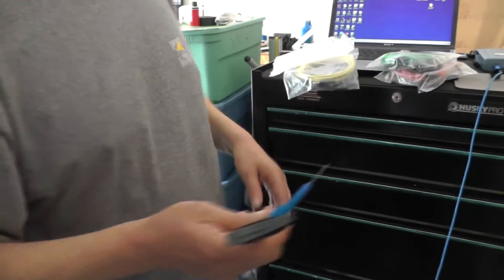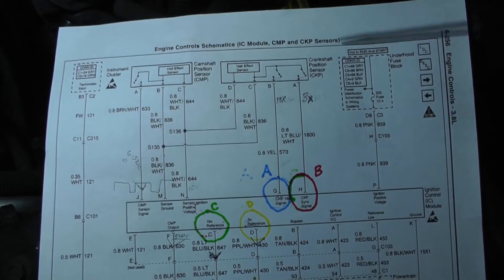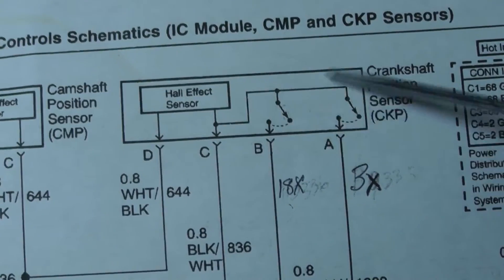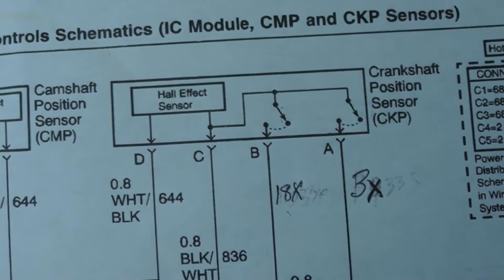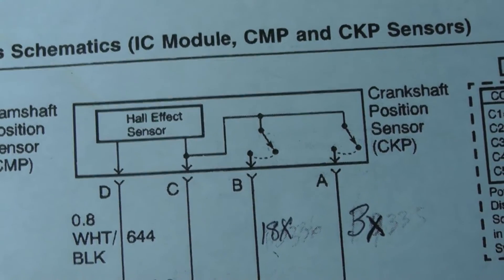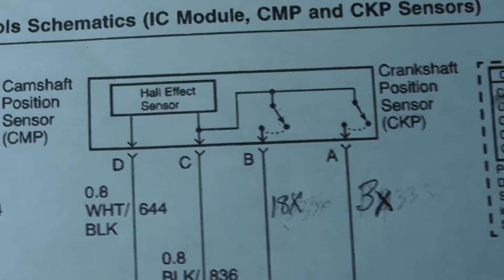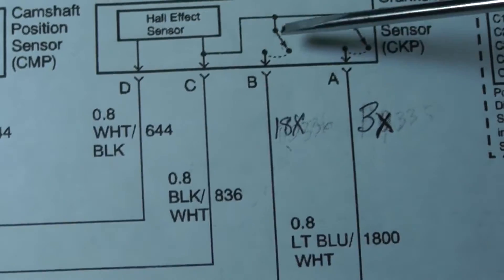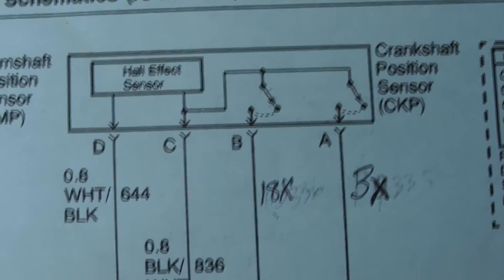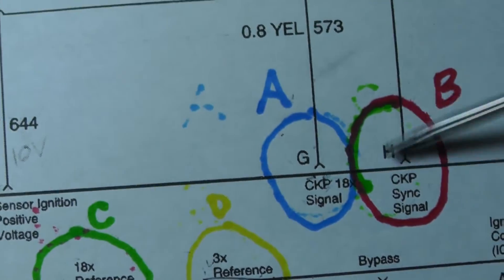Let's go back to our diagram. We can't get down to the crankshaft position sensor because it's way down there by the harmonic balancer — with the belts and everything it's a bear to get to. So what we're going to do is measure the signals coming out of the crankshaft position sensor as they go up to the ignition control module, and we'll measure them right up here.